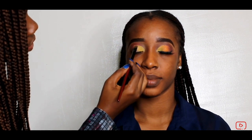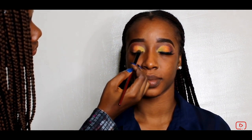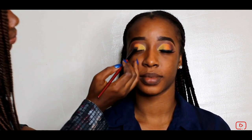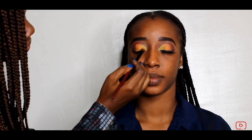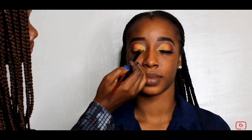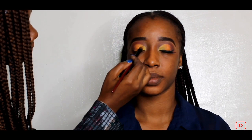One color I want to use is the orange color, as you can see on the other eye, so I'm just taking my orange now.